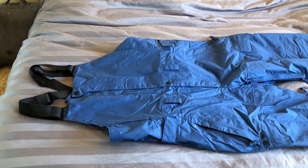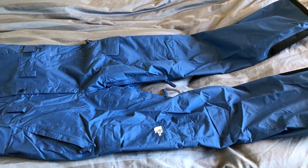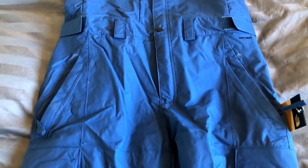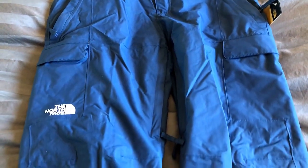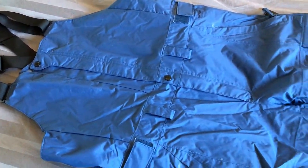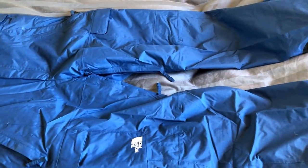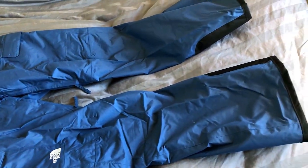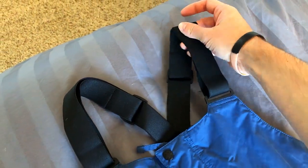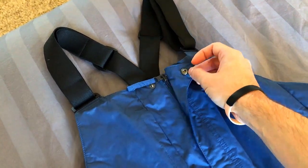This is a made in Bangladesh snow bib with a 100% nylon shell, 100% polyester main lining, and 100% nylon lower lining. It has a zipper entry closure on the center of the front side that runs from chest to crotch, which can also be secured with two snaps. The North Face claims the bib is waterproof due to its DWR coating, and also windproof yet breathable. The shoulder straps are adjustable and elastic, making sizing more flexible and the fit more comfortable across changing body positions.